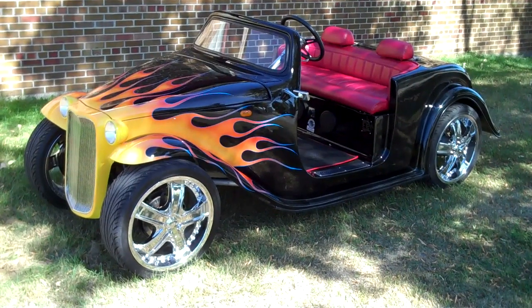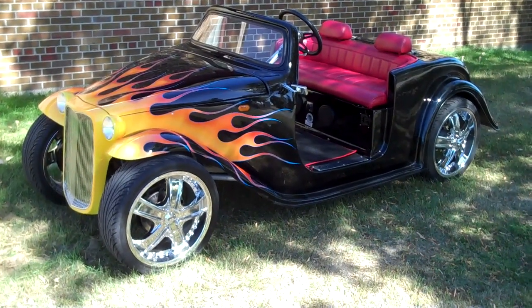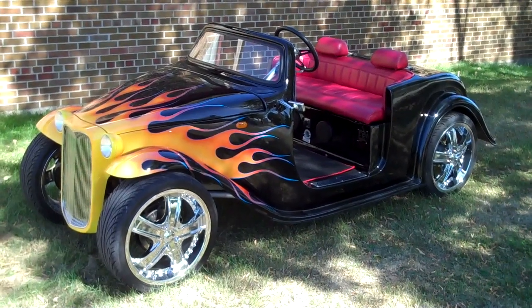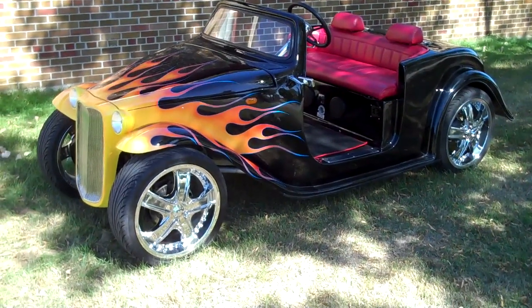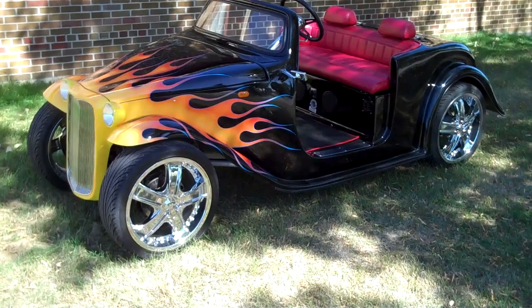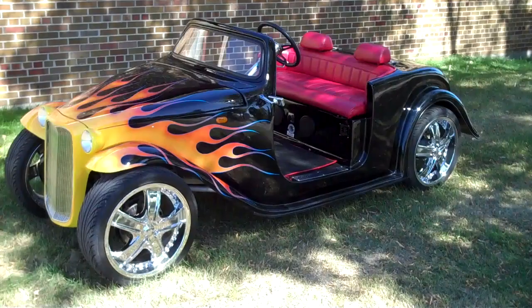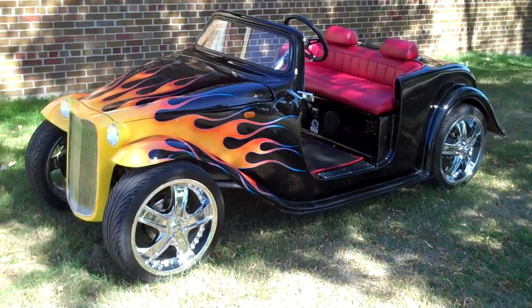This is a new 2012 ACG California Roadster for a customer of ours. It has 17-inch foam wheel upgrades with low profile tires, black in color, with a custom flame job.